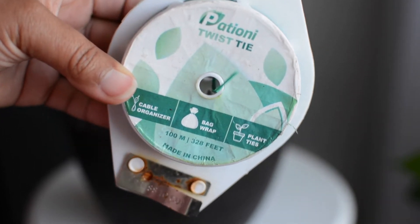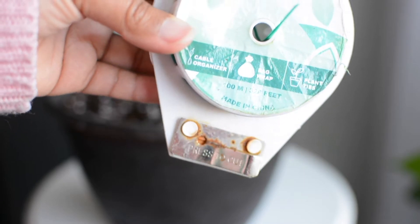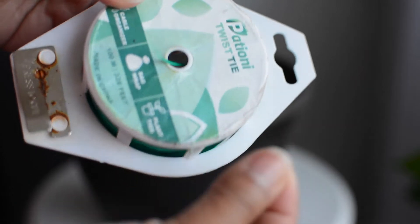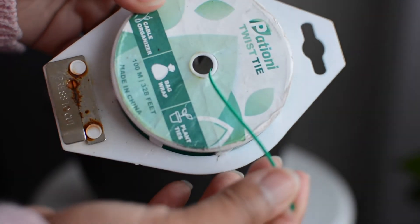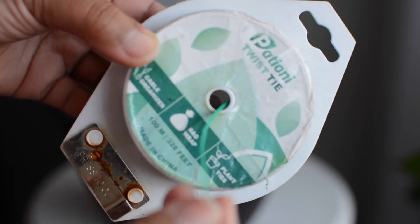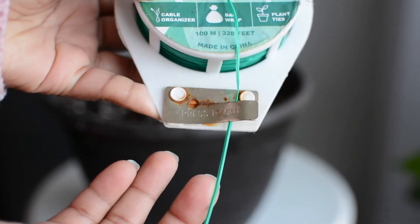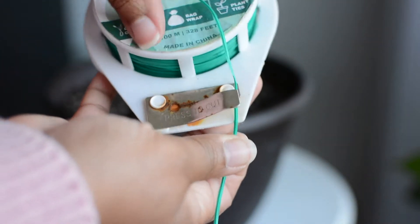I can link the Amazon link in the description for anyone who wants to buy these. I use this in the garden as well as for staking and all kinds of stuff — it's multifunctional. It's a little rusty because it got rained on outside a few times, but it happened.